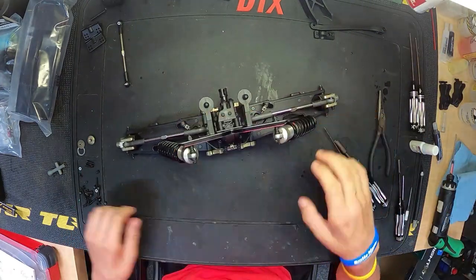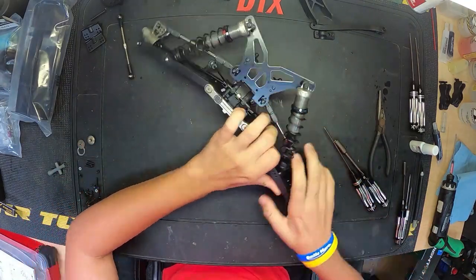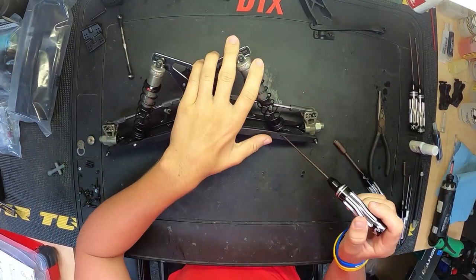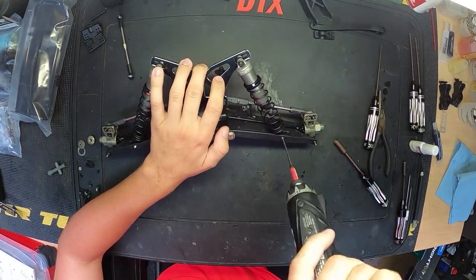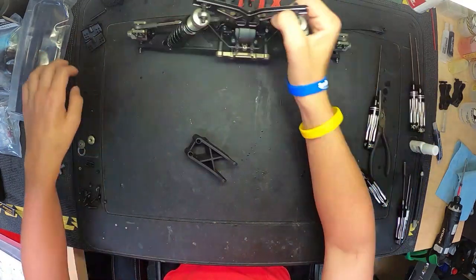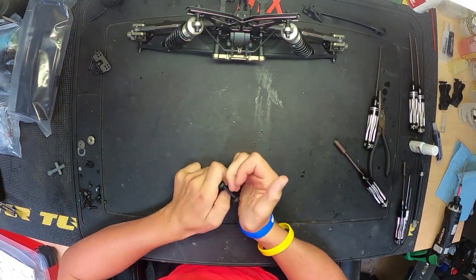Same thing like the front — one of these screws is a reverse thread and one is a regular thread. The silver screw is actually lefty tighty, righty loosey, so it's a little different. That's just so the screw doesn't back out when the car is vibrating from the engine.